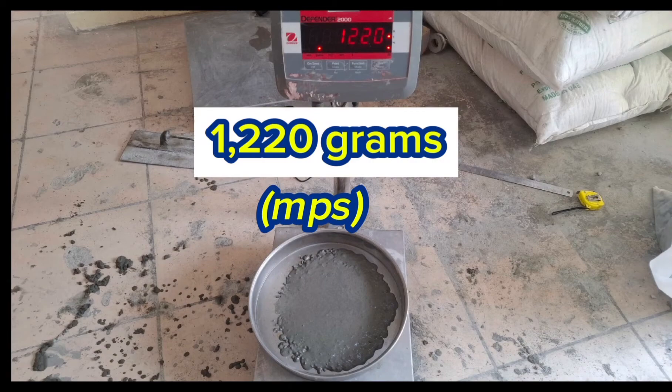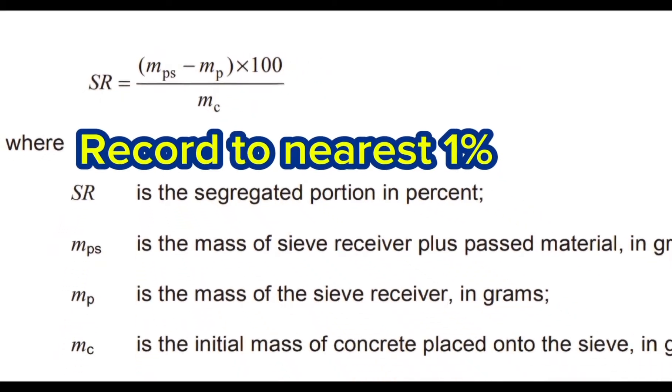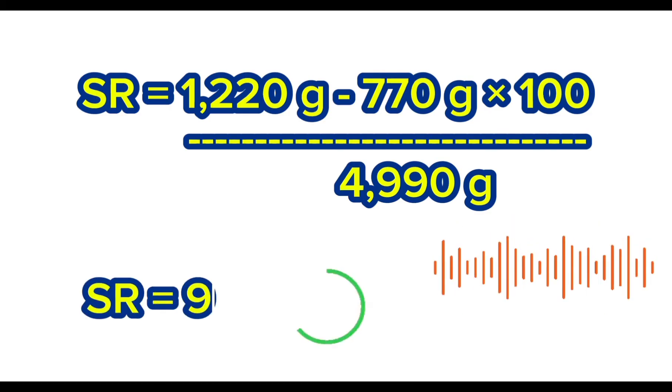Now that we have all the required weights, it's time to do the math. The segregated portion SR is calculated from the following equation and reported to the nearest 1%. SR equals 1220 minus 770g, multiplied by 100, then divided by 49,990g.